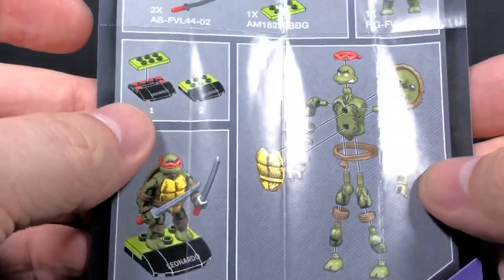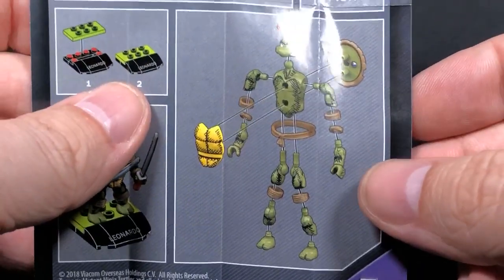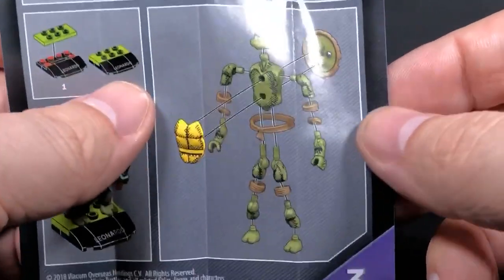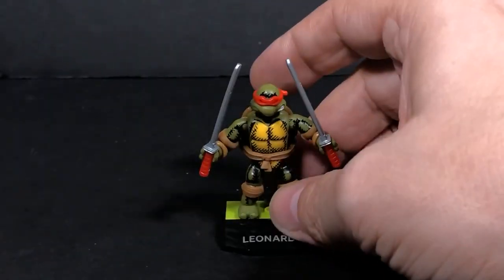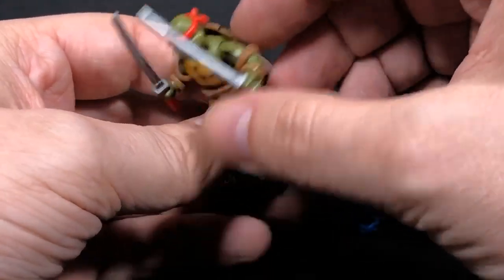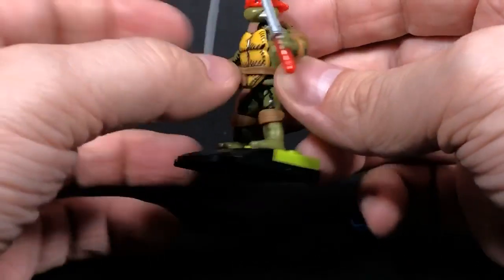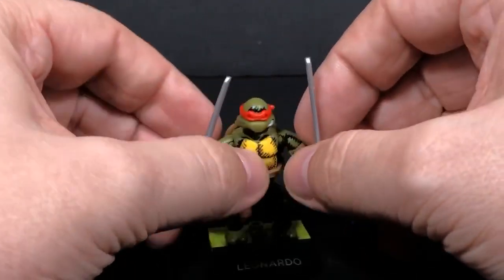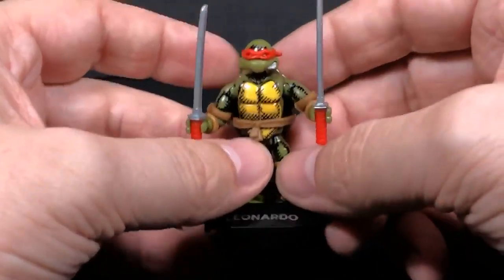These are the instructions. The reason why there are so many pieces is you have basically all of these pieces — the shell comes off, and then you have all the legs. If you take a look, you have the wristbands, the elbow pads, the knee pads, the belt. The back and front halves of the shell come off, and your headband comes off — and that's where all your piece count comes from. So this figure is a little different than other figures.